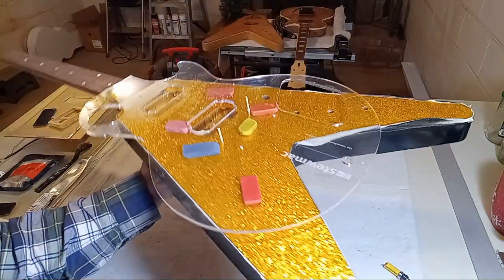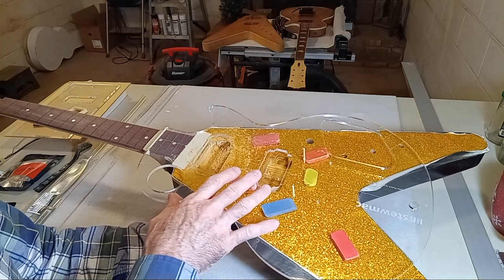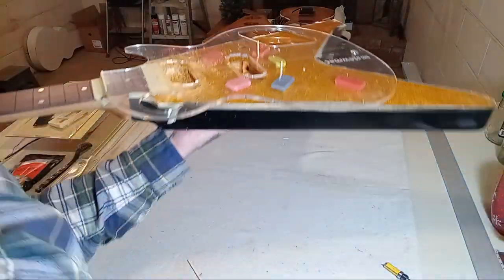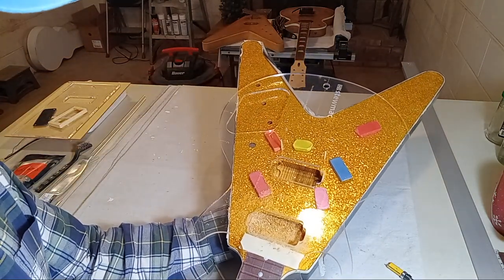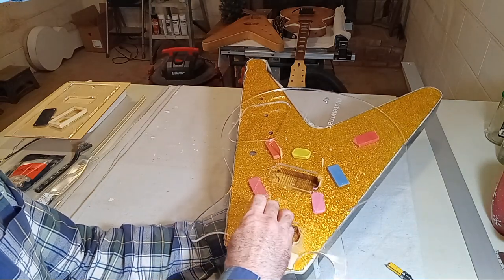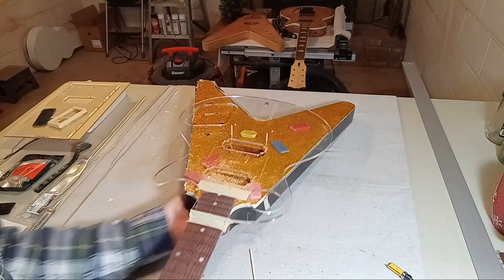I wasn't able to use the bamboo skewers because the whole template was sliding forward almost an eighth of an inch. So I really couldn't push those straight in, but I was able to use them as an alignment guide. The most critical part was assessing the route location side to side when I was getting ready to temporarily glue the jig down. I wasn't changing the side to side — I was just elongating that pocket. Let me pause, finish the job, vacuum it out, and we'll go from there.